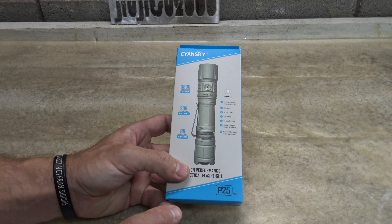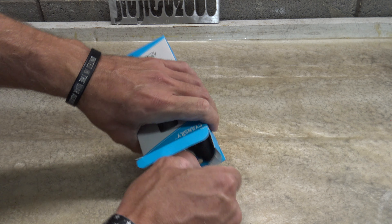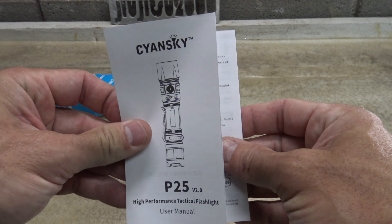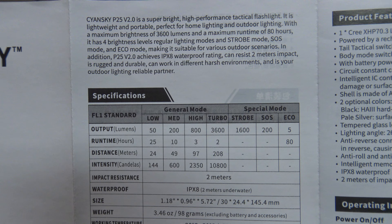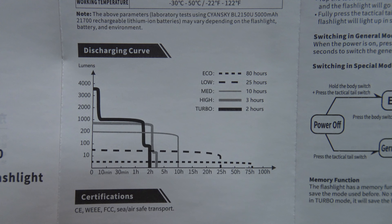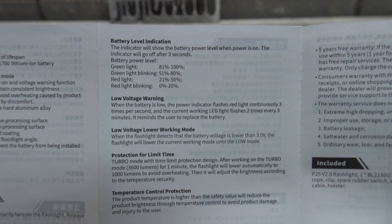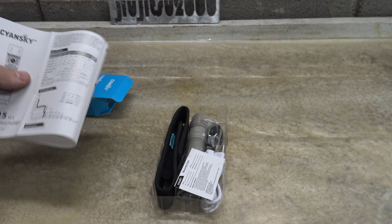I'm really starting to enjoy these Sianski lights a lot, so I'm going to go ahead and open this up and find out what comes in the package. Starting right off the bat, we have the user's manual — feel free to pause your screen if you want to read any of that information. Right here is the discharge curve, and here are some features of the light that I'll be talking about throughout the video.